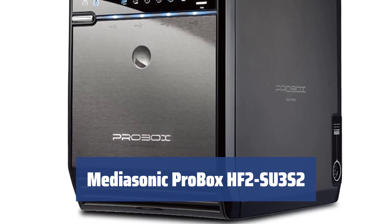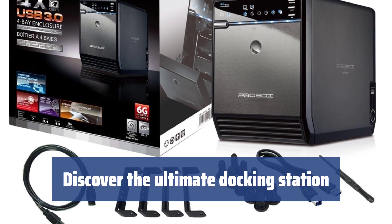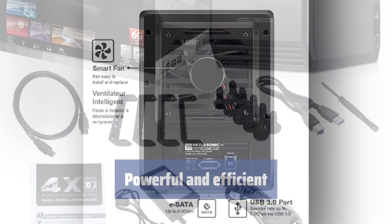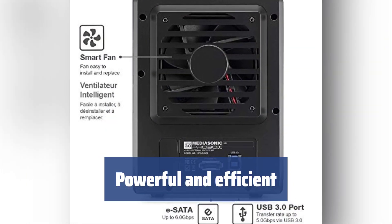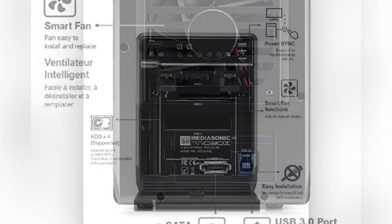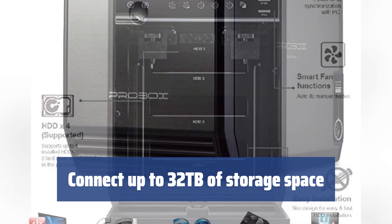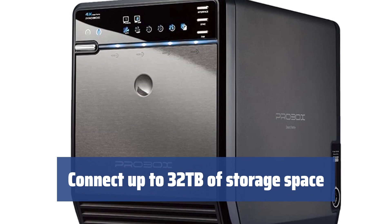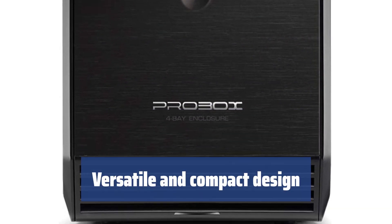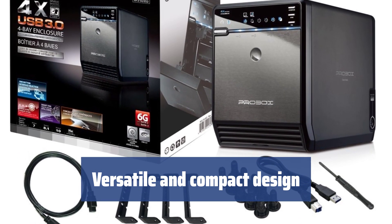Number 1. Experience fast transfer rates and small size that enables smooth operation. Enjoy the convenience of automatic USB driver installation, making it easy to get started. The 60W power supply ensures that the drives run smoothly, with enough surge capacity to spin them up. The Mediasonic ProBox HF2-SU3S2 supports drives with a capacity of up to 8TB each, offering high-performance data transfer. With a durable plastic structure and compact 8.5 x 5 x 6.5 inches size, this docking station is ideal for your personal computer.